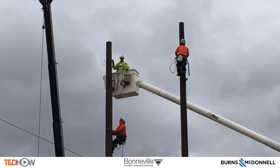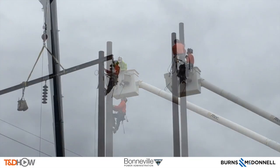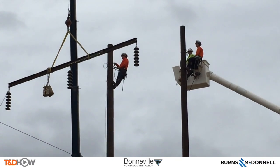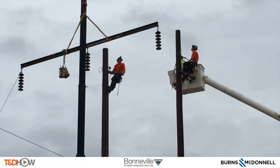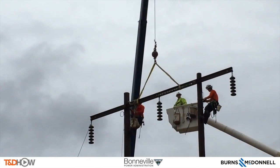Now you will see our two line workers climbing each side of the H-frame to install the framing. You will also hear the wind whipping through the microphone — it is quite windy out here as these guys are up on the pole. You see the cross arm now coming into view. The line workers are wearing GoPro cameras, so let's go up and see what they see.